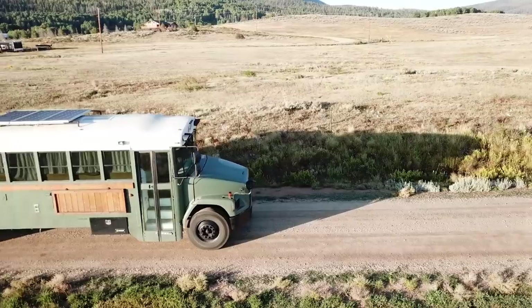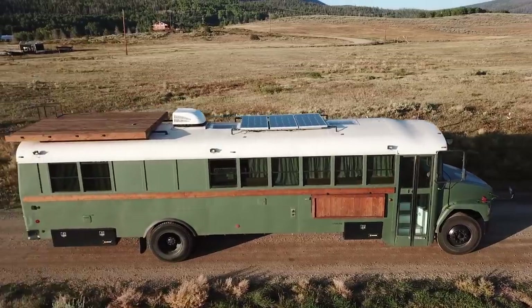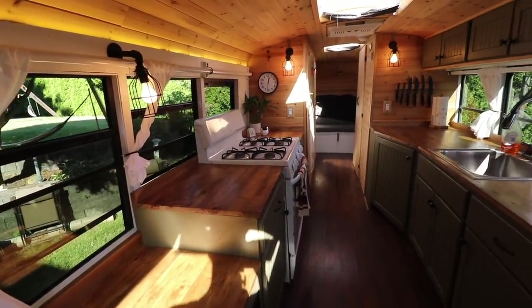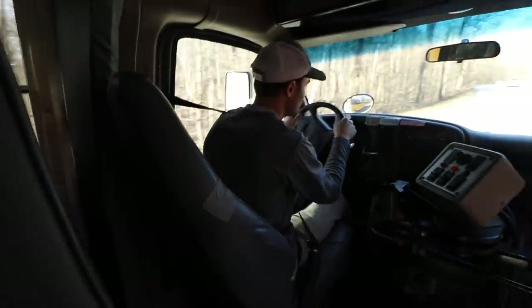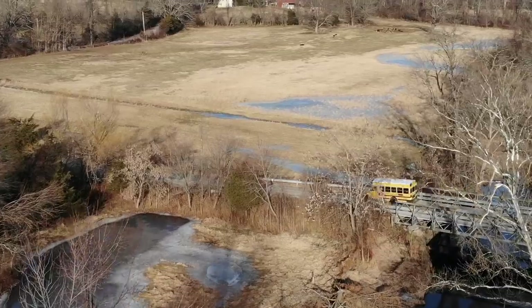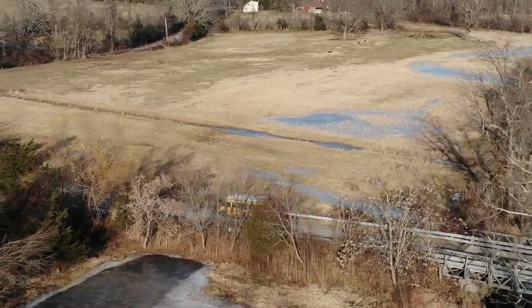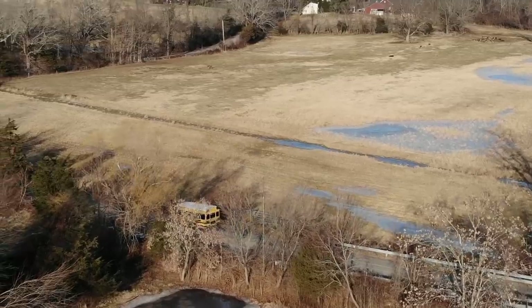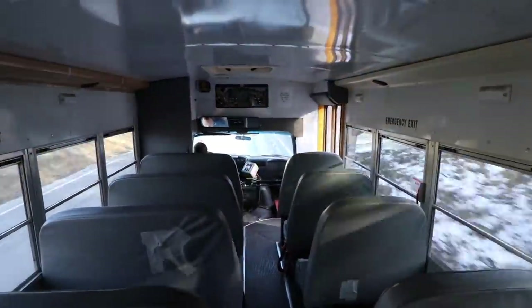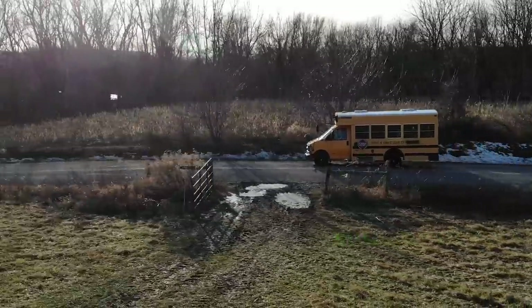I've been living in school buses for the past three and a half years. Previously I was living in a larger 37-foot school bus traveling the country — that bus was really great. I had tons of roommates, tons of friends, and I thoroughly enjoyed living and traveling there. But as time went on, I found my lifestyle and desire for types of travel were changing, and weren't exactly conducive for a 37-foot school bus.